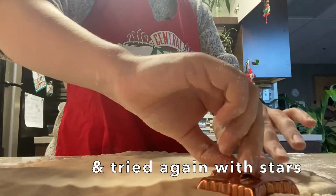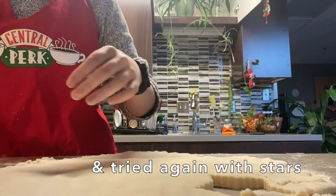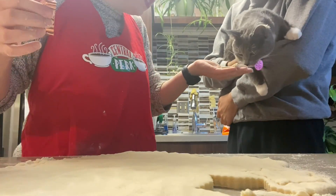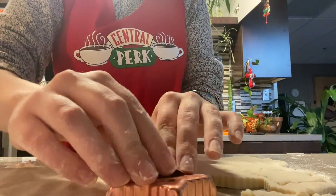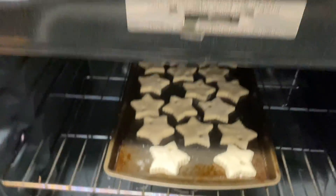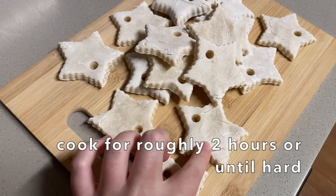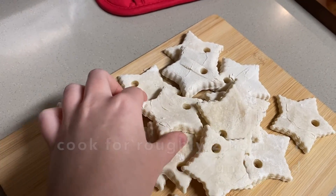Trying again with the star shape, and as you can see it's much more successful this way. The way that I ended up putting the holes in for threading was using a straw, and then you bake for about two hours or until hard.